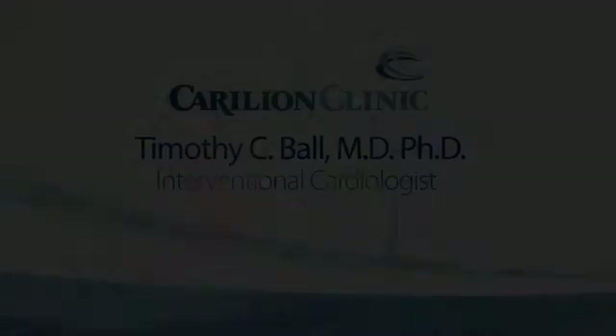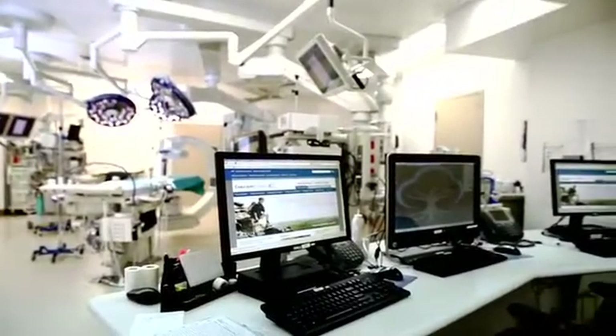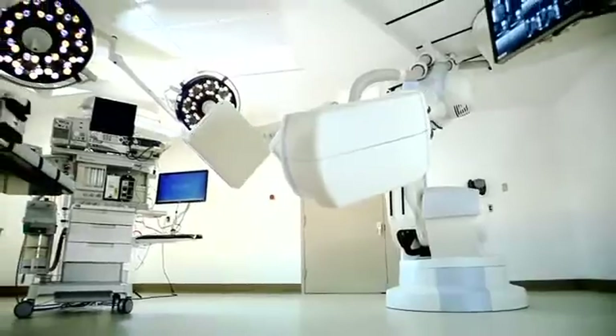Hi, I'm Tim Ball. I'm one of the interventional cardiologists at Carilion Clinic, and we are here in our beautiful new hybrid OR.